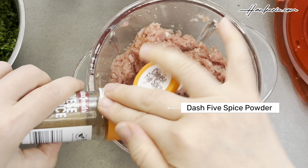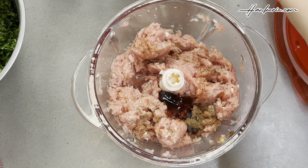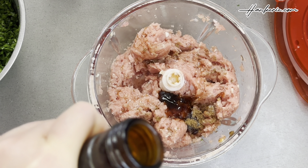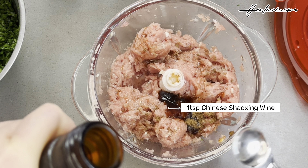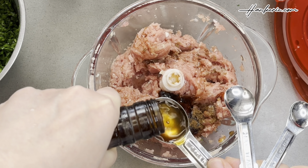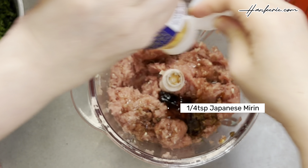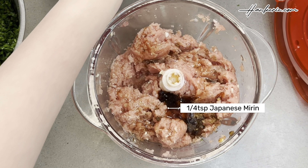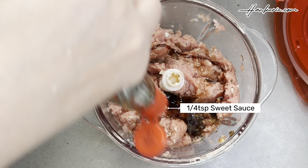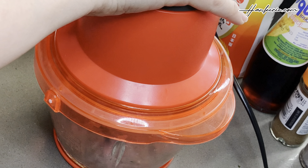Sprinkle a little bit of five spice powder — this is optional if you don't like the taste. Next, add 1 teaspoon of Chinese Shaoxing wine, a quarter teaspoon of Japanese mirin, and a quarter teaspoon of ABC sweet soy sauce from Indonesia. Close the blender lid and blend everything again.